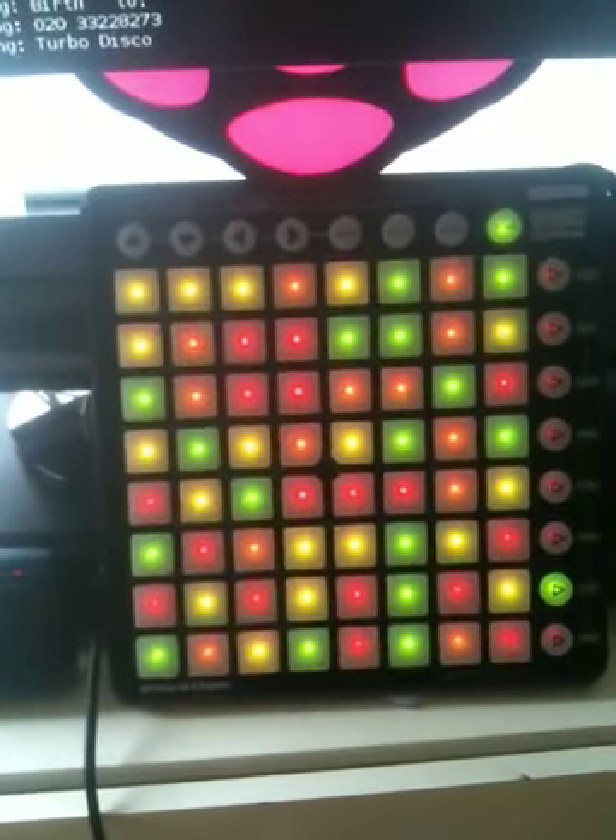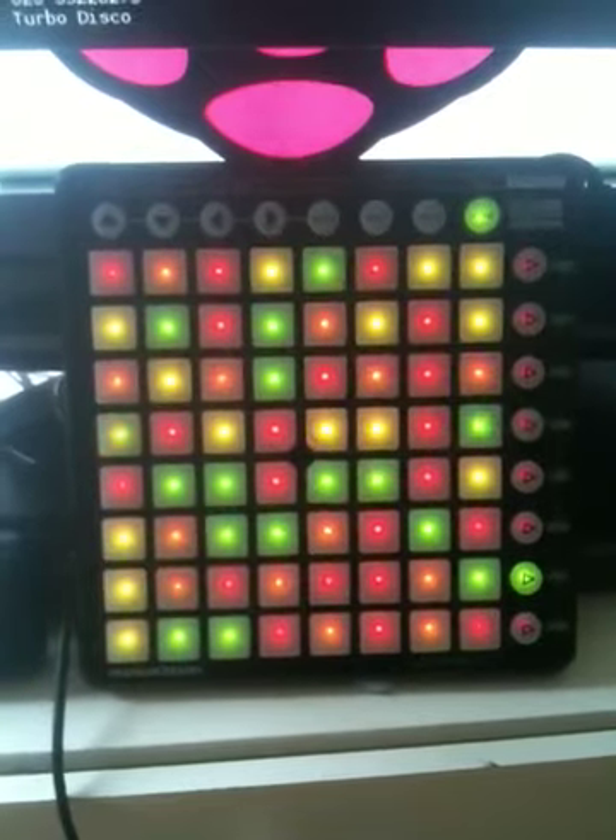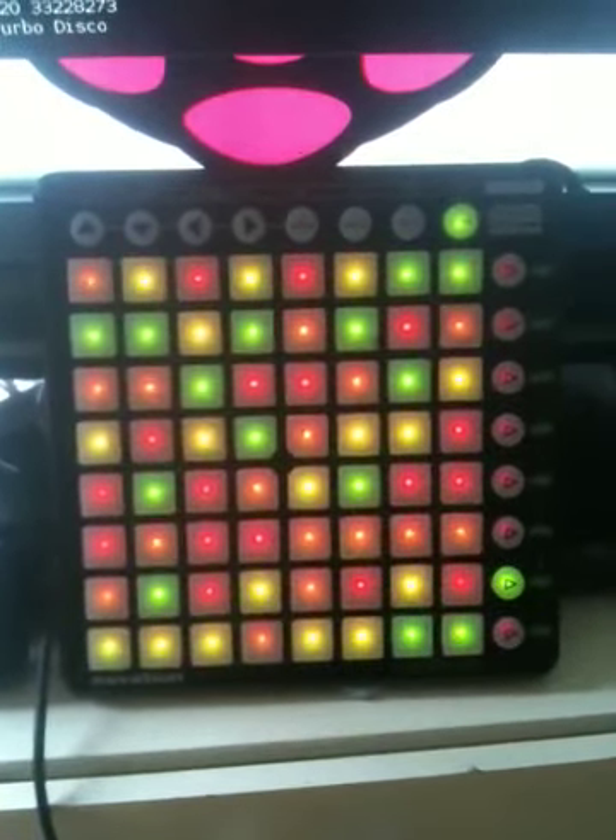The next one down is turbo disco and once again you hear the wonderful music and all the lights changing over.